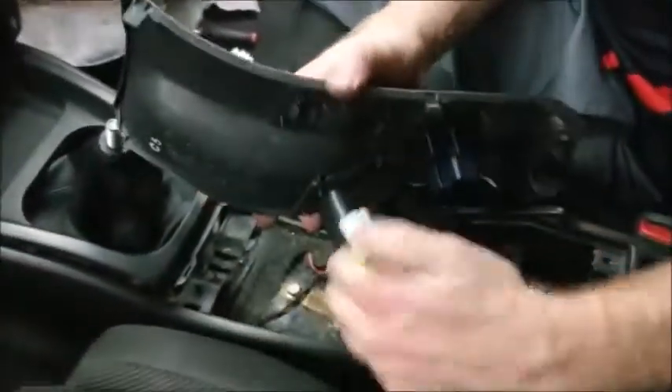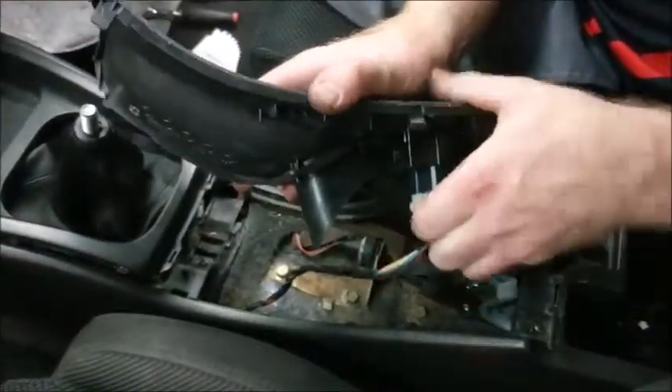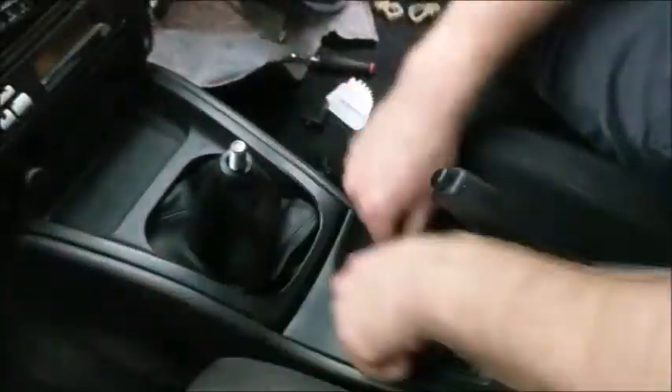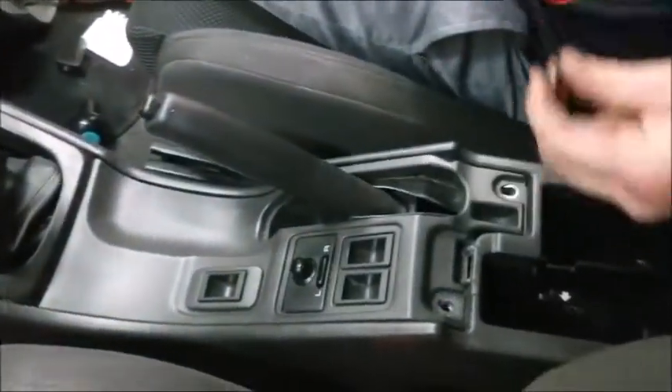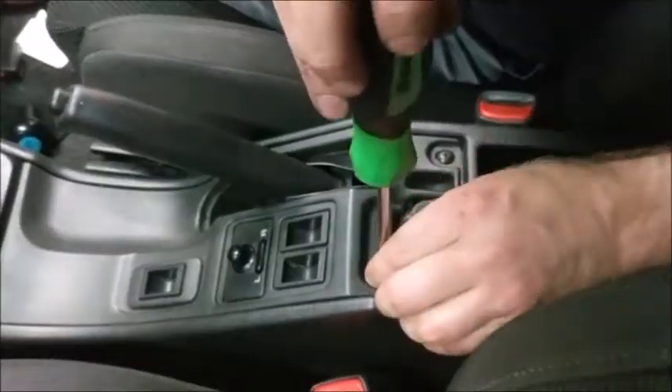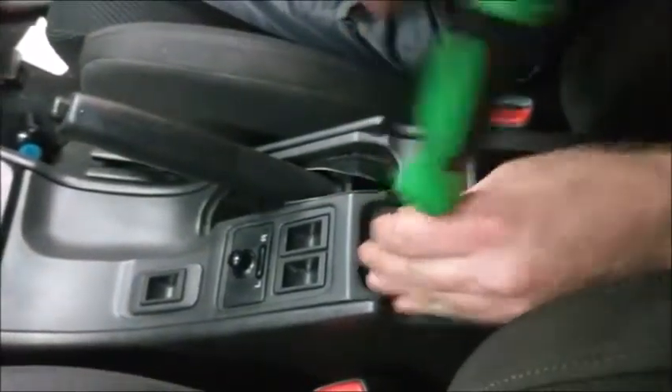Now you will plug in the power side view mirror switch. Click this piece into place. There will be two screws for you to screw in — these also have a little washer on top. Note that the screws pictured in this video are not the proper screws.